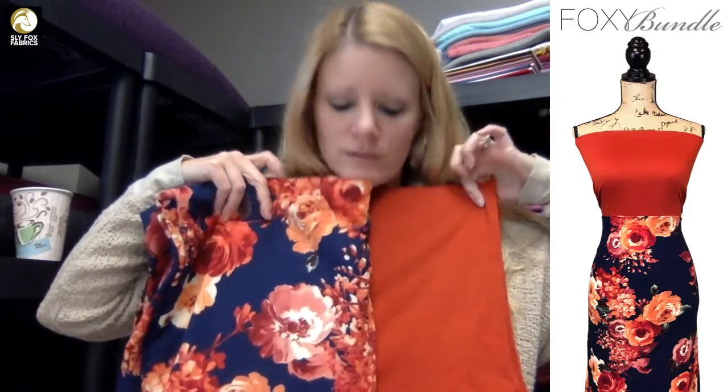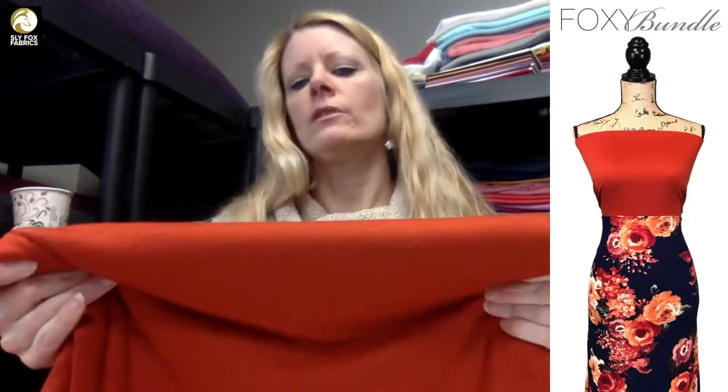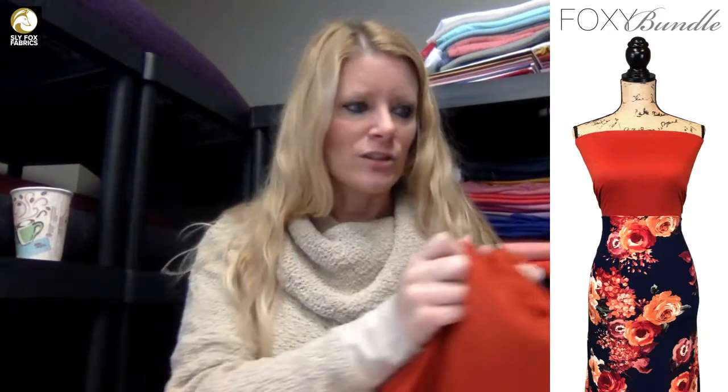The first one is Saffron polyrayon spandex solid and the single-brush poly Moonstruck in navy and rust. These are super beautiful together — the colors are just gorgeous. They're closer to the picture on the screen, which shows a deeper hue of orange, like a burnt orange. Really pretty — if you're an orange person you'll love this.